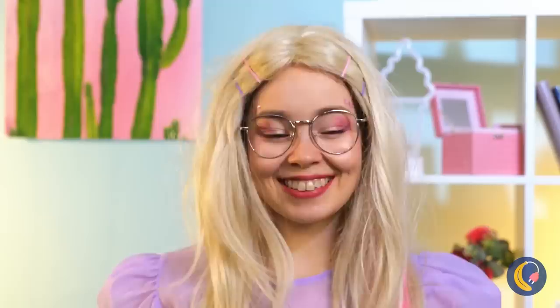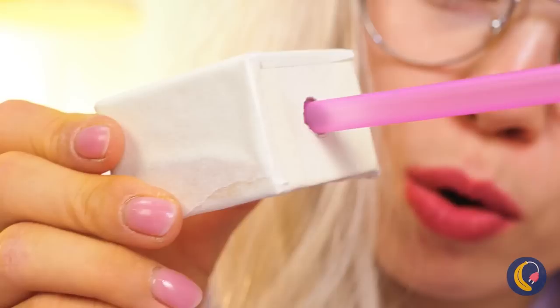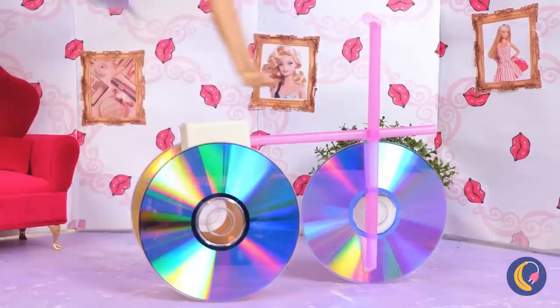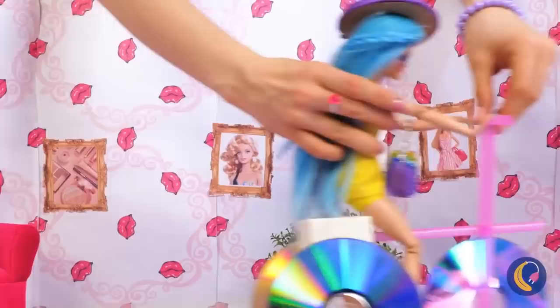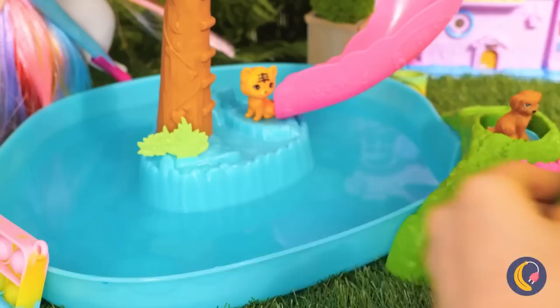Up next, take some straws and old CDs — it's about time we found something for the CDs to do. Cross some of the lines together, add to a base, place the CDs on the end, and Barbara's got a brand new set of wheels. She's got a need for speed and a ticket to ride. While we're here, take that flexible hair curler, twist it up — it's the perfect pool toy for your favorite little guppy. Why not make some for all his friends too?